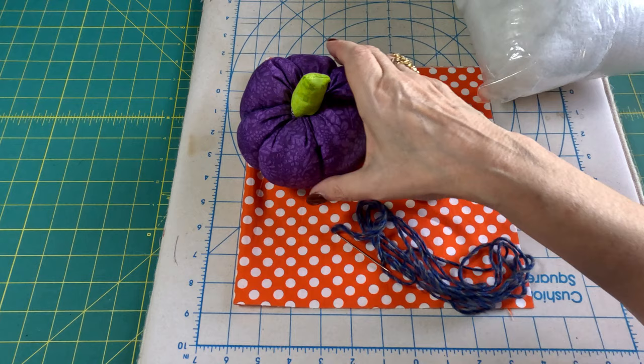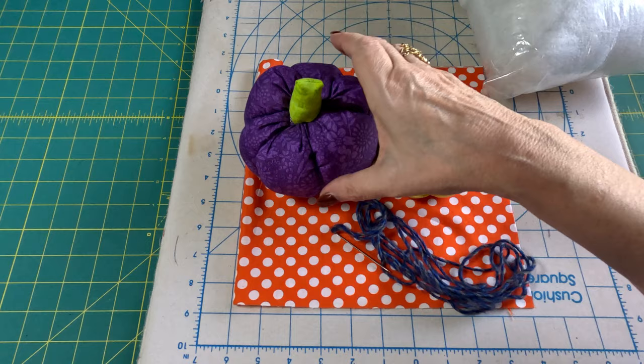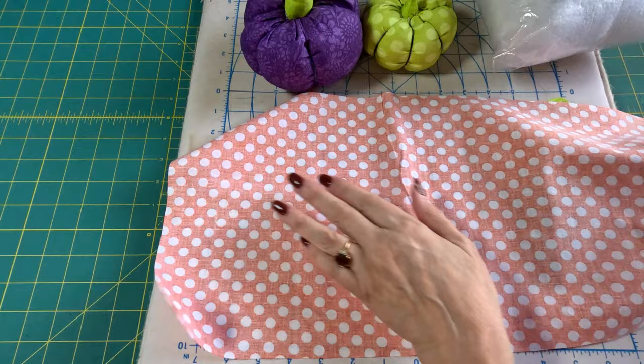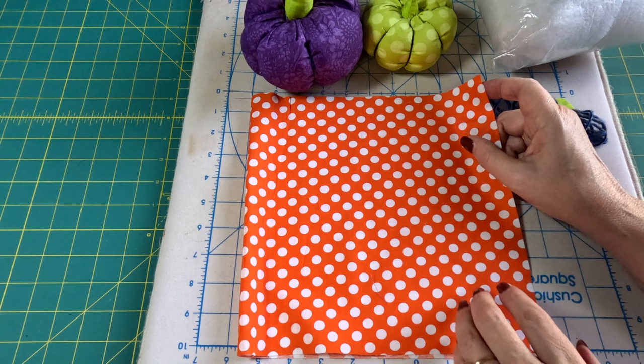This pumpkin that I've already made is a 6-inch pumpkin. This one is an 8-inch, and today we're going to make a 10-inch. To make these pumpkins, it's going to be 10 inches wide and twice as long — so 20 inches long. Just use your scraps and whatever rectangular size; you can make them as big or little as you want.